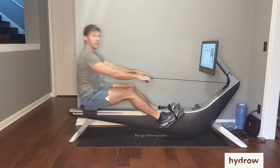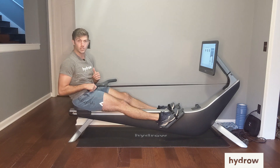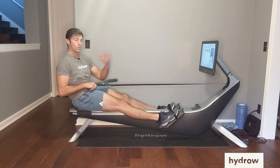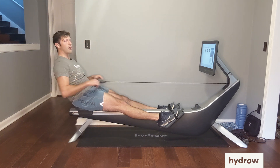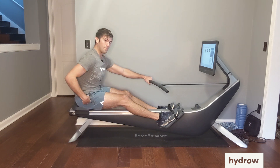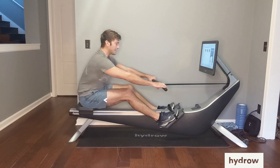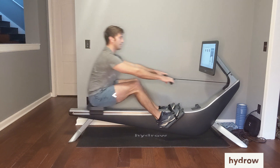How do we make sure that we don't do that? It's the exact opposite of what we just talked about with the order or sequence during the drive. We want to practice that proper sequence and order on the recovery: arms, then core. And when my shoulders are in front of my hips, my center of gravity is moving forward, and it's going to be effortless to just let those knees come up to get back to the catch.